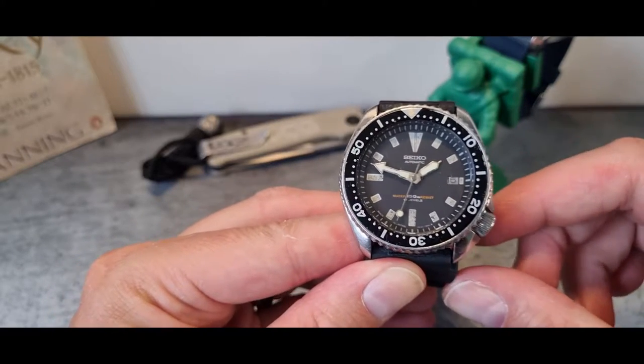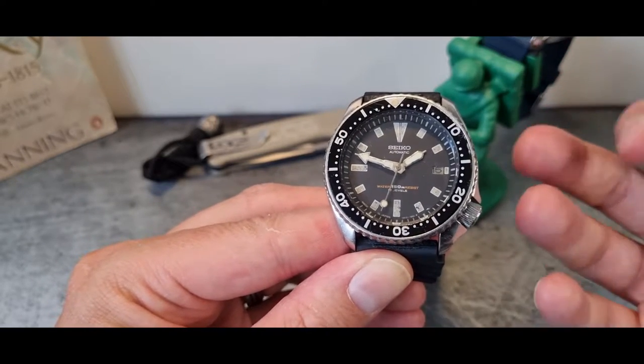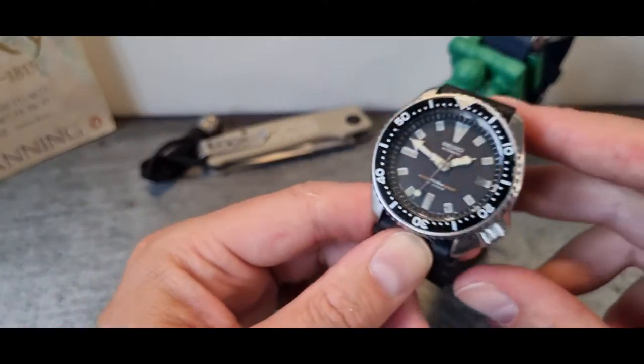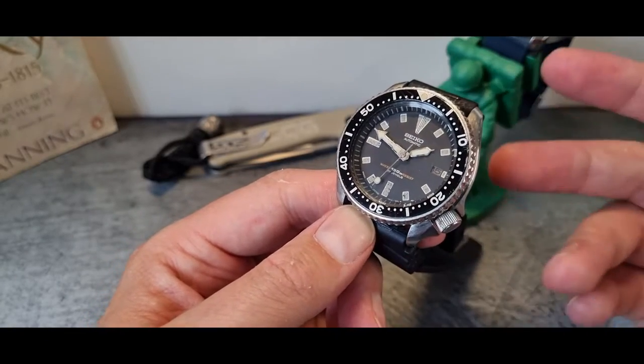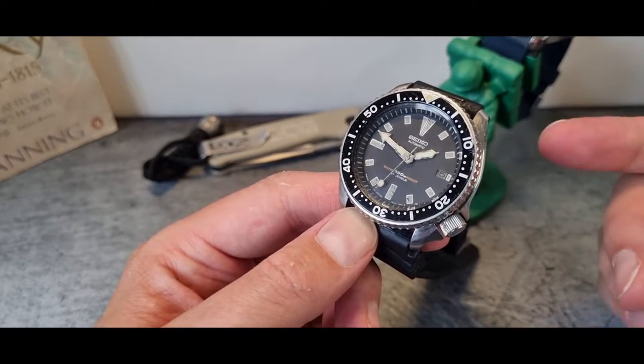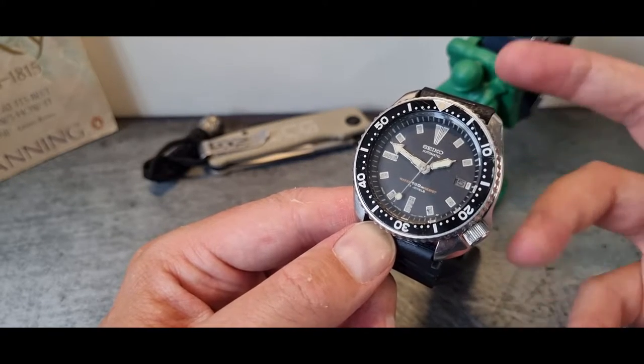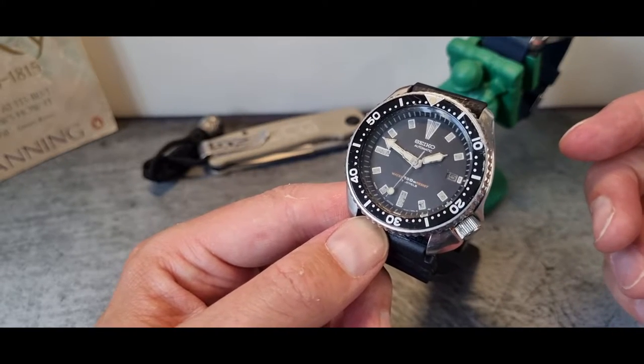It's really tough to find these in their original condition because most of them have been, let's say, looked after in one way or another. They're an absolute favourite of modders who snap these things up and change all the colourways and modify them in many ways.